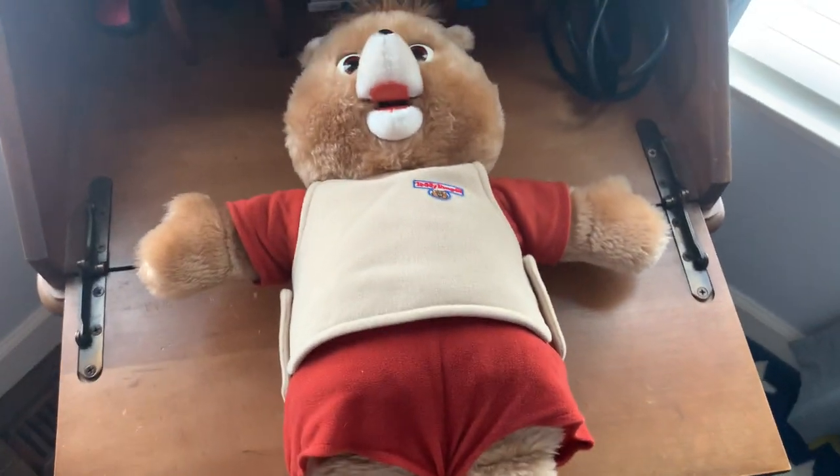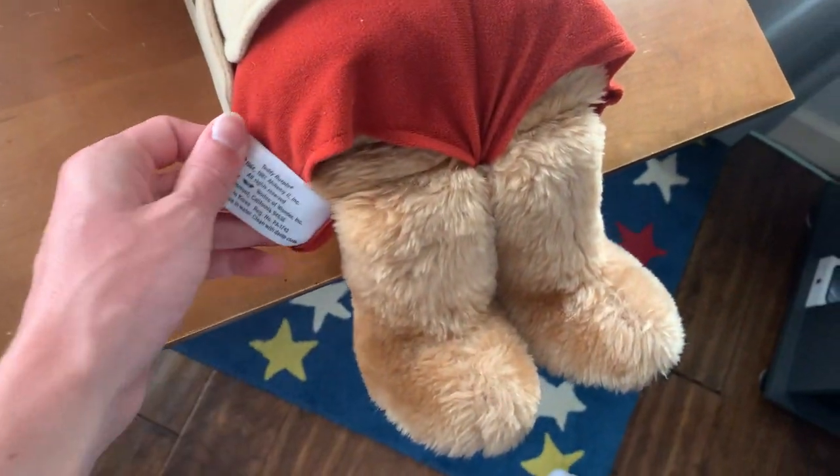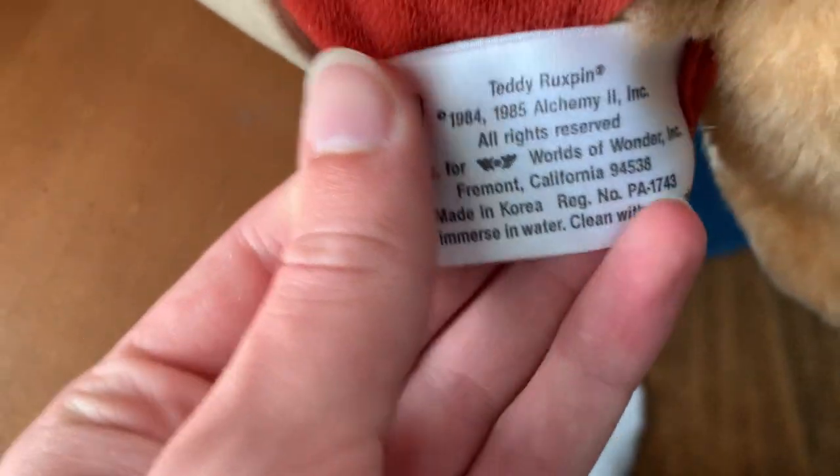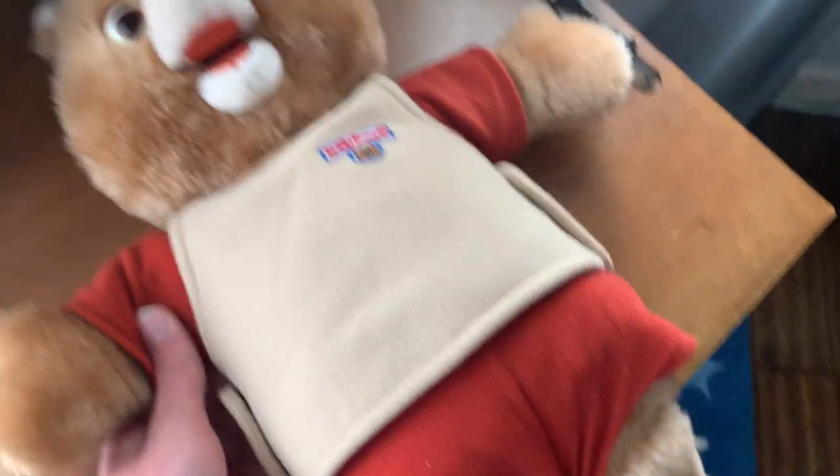I'm not sure why I'm even making this video, but this is a Teddy Ruxpin bear, the original. I have it, so I figured I'd make a quick video over it. It's from down here — I believe it's an '85, I don't know, either '84 or '85, it's probably an '85. But yeah, a Teddy Ruxpin.